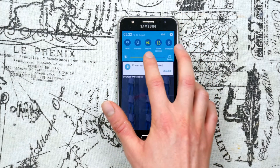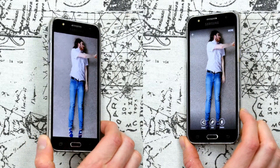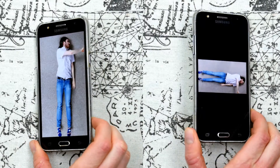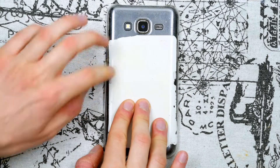Before I started shooting, I turned the brightness all the way up, and turned off the automatic screen rotation feature to avoid having the image spinning during the stop motion. I also placed small pieces of blue tack on the corners of the phone to stop it from sliding.